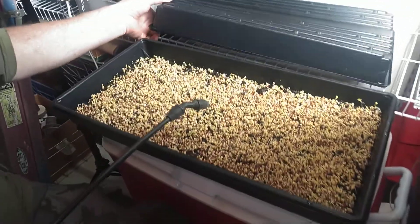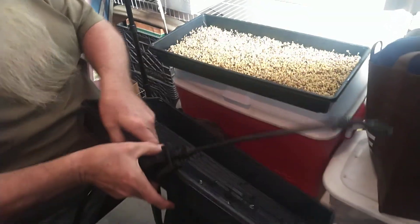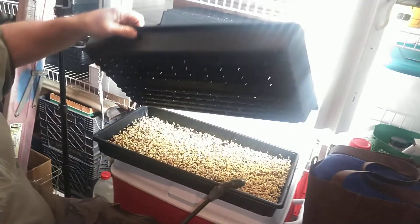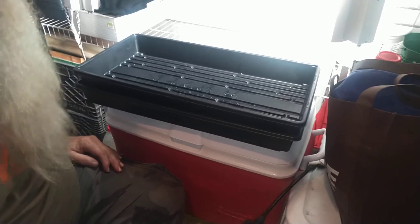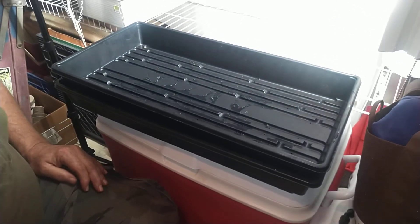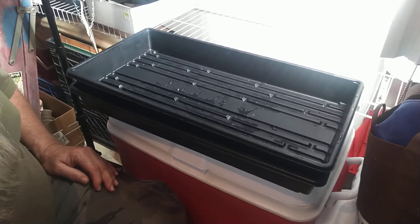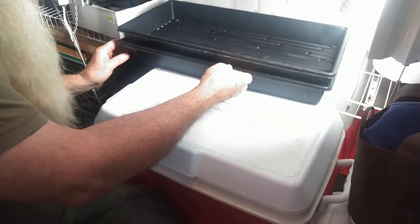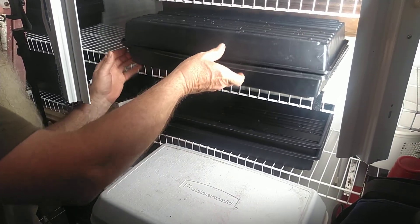Now we're going to do something just a little bit different. Instead of turning this tray this way, we're going to wet the back side of this tray and throw it like this. What that does is it creates a little bit of weight on there, and it'll act like dirt — it'll make your plants do better.